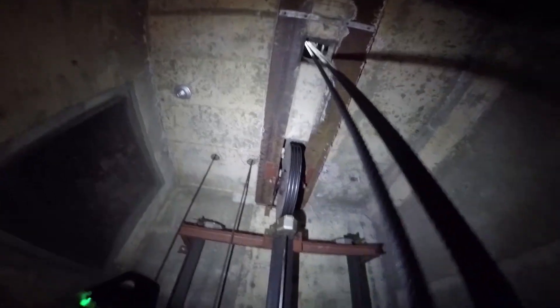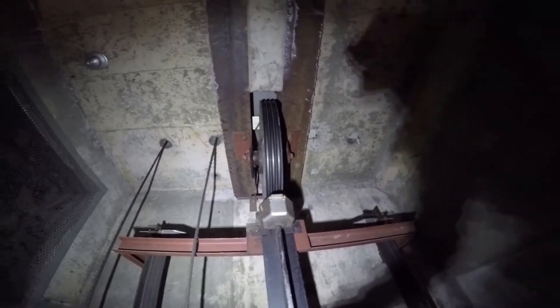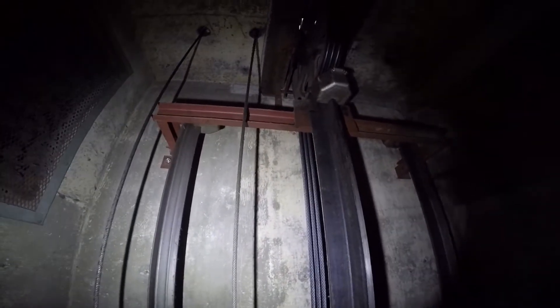We would also check that the hoist ropes are sitting on the drive sheave correctly and are not crossed on top of each other after installation. The condition of the drive sheave and deflector sheave grooves is also very important — if you do have issues with the grooves of the sheaves, that constitutes what's called an unfavorable condition for the hoist ropes, and deterioration can be accelerated, resulting in replacement being required sooner with half the number of breaks compared to ropes without these unfavorable conditions.